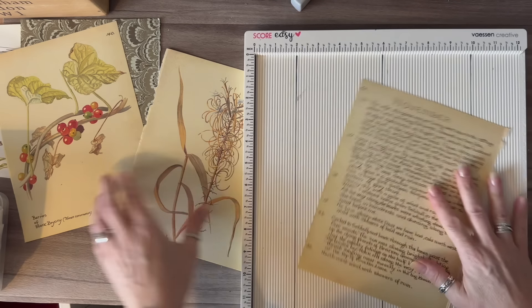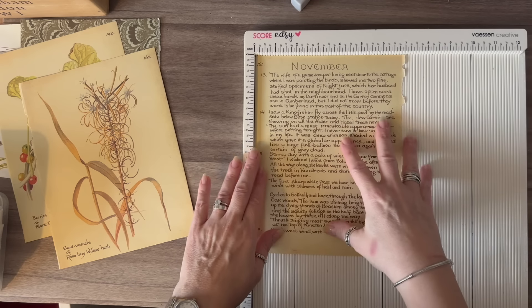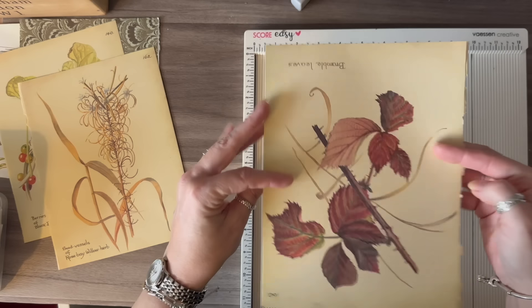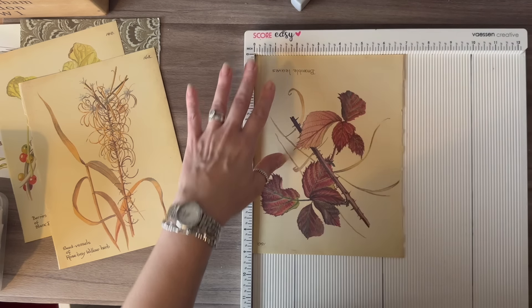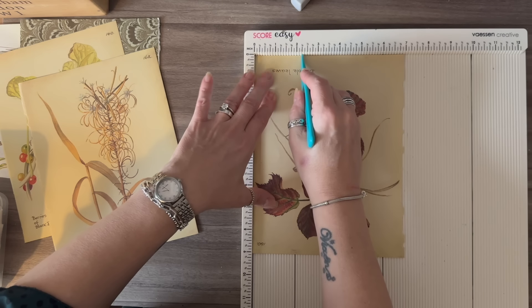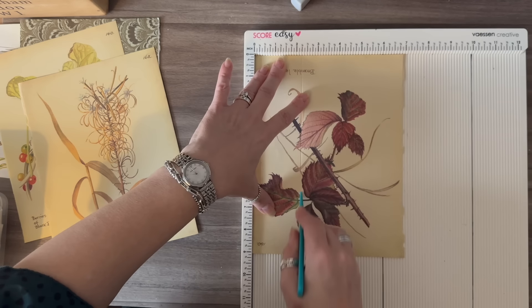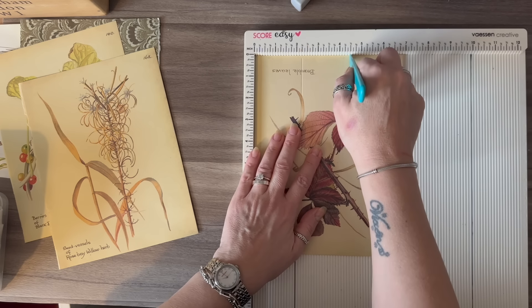I'm going to grab my large scoreboard. I'm actually going to use the text side of the page and turn it upside down because I want to do my score lines this way. I'm not really worried about what text is on my pocket. I'm going to score at two and a quarter inches and then at four and a half inches.